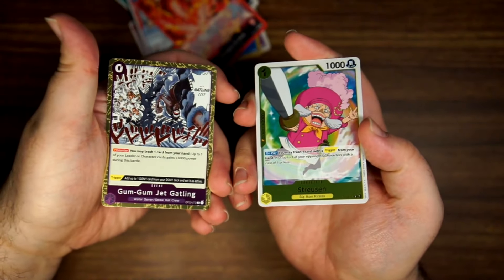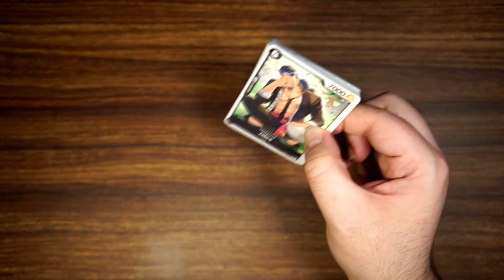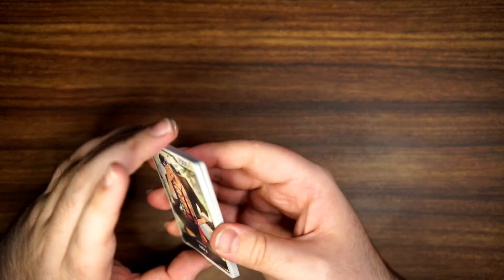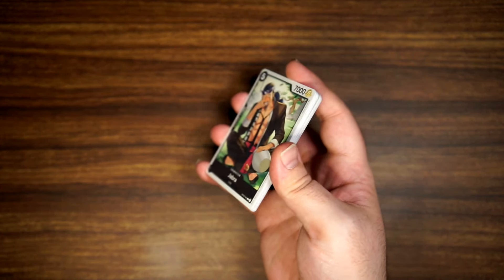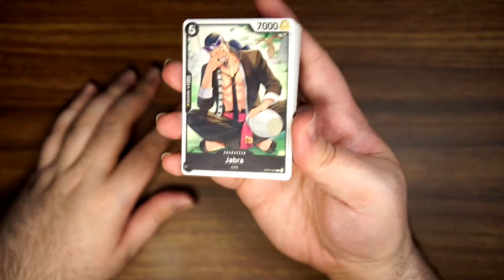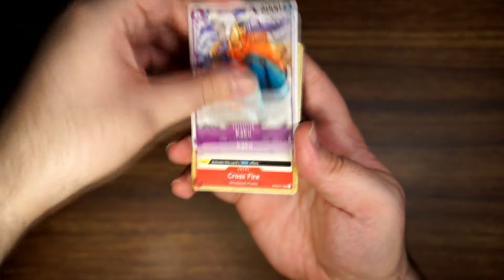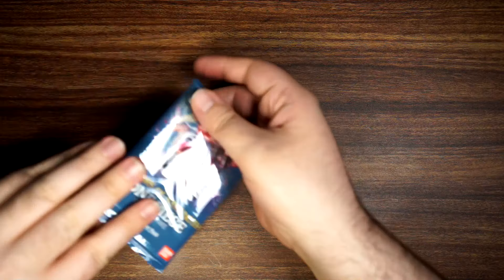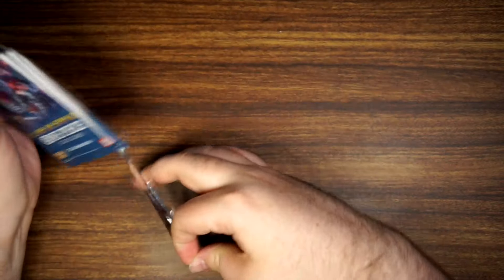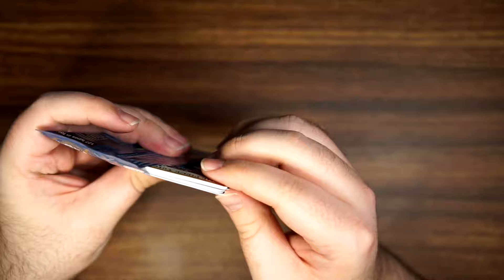Rares are Jet Gatling and Streusen. What's insane is that at the timing of this video it is release week for OP05 English, which is insane in my head — like I can't believe that set's coming. I'm not prepared for it. I get my case soon. We have Teach and Super Rare Usopp. I get my case soon and I'll be opening those cards and it'll just feel like Christmas.